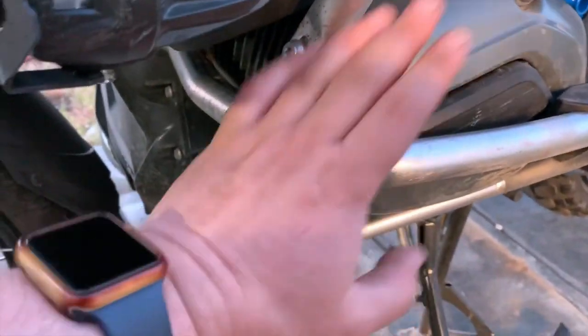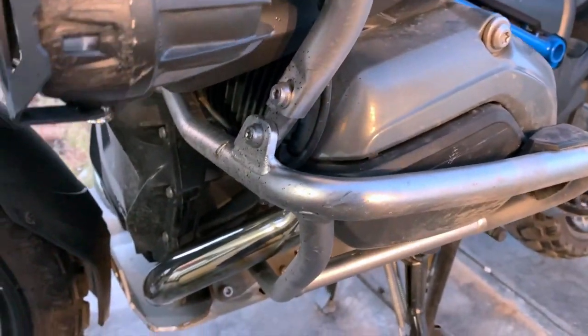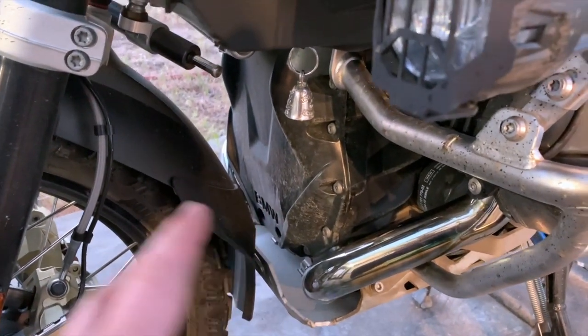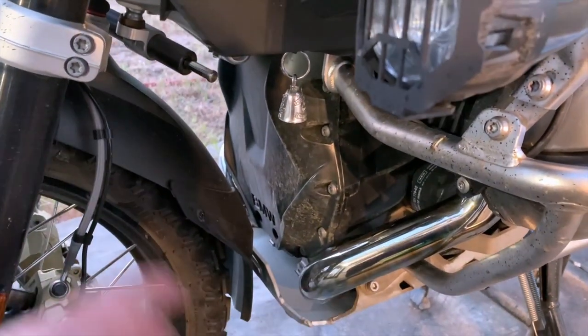One of the things you need to know about the crash bars is that they are attached to the engine, so you don't want to loosen up both sides or remove both sides at the same time.